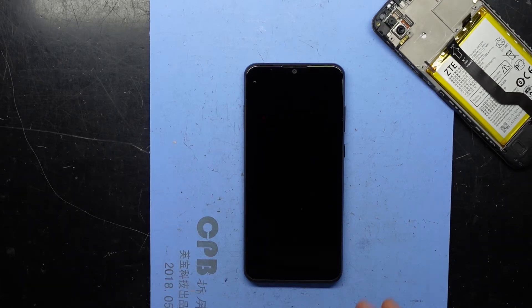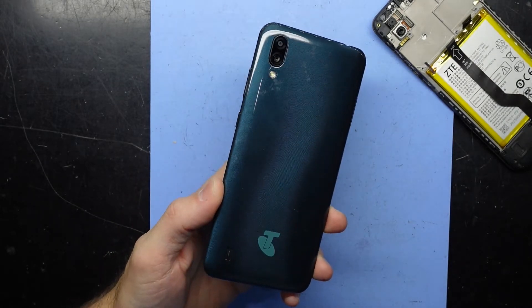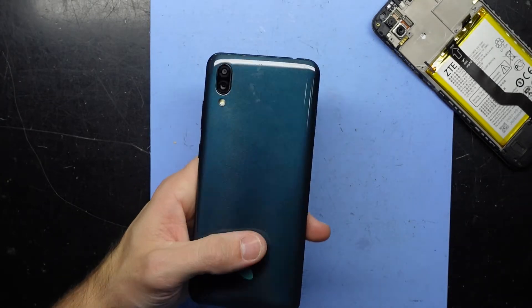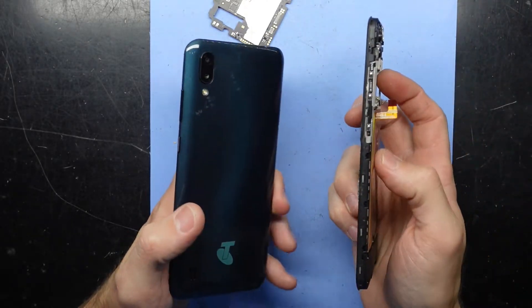G'day! In today's video I've got a ZTE Blade A5 2020 model. This is also a Telstra model. What I'm doing with this one is a motherboard swap, as the phone is currently looking quite bent.